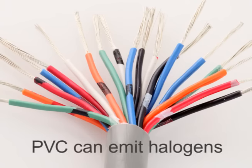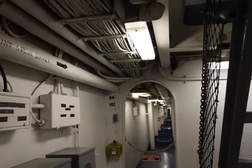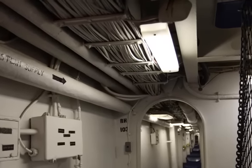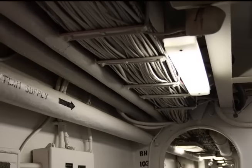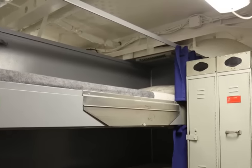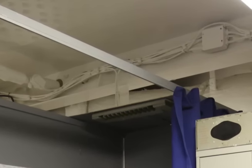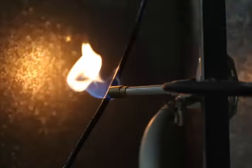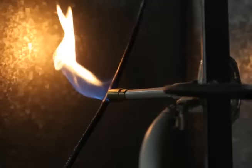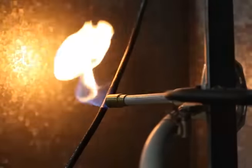Unfortunately, PVC can also emit potentially dangerous halogens. If your cables will be in an application where people are confined to a limited space, like on a ship or an aircraft, you might want to choose a low smoke, zero halogen material for its safety benefits. While certain mechanical and electrical properties may not be as strong as they are in standard materials, LSZH versions produce limited smoke and contain little to no toxic halogens, minimizing health risks and property damage in case of a fire.